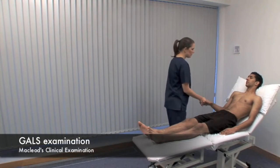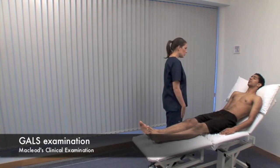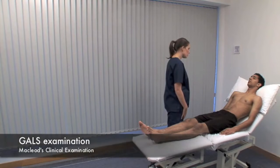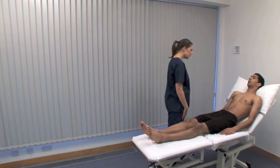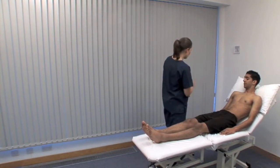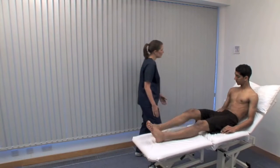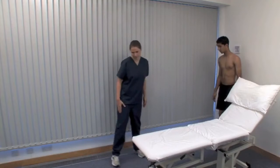GALS stands for gait, arms, legs and spine. The GALS screen is a rapid musculoskeletal, neurological and functional assessment. Ask about pain or stiffness in the muscles, joints or back, whether they can dress themselves without difficulty, and if they can walk up and down stairs without difficulty. If all three answers are OK, there's unlikely to be a significant problem.